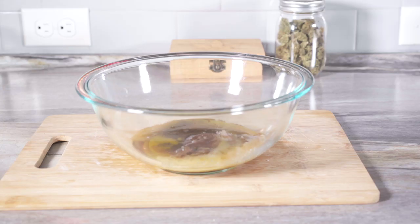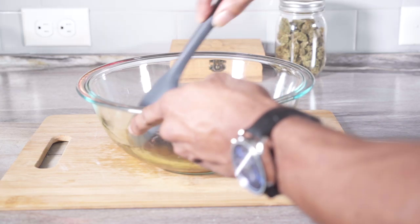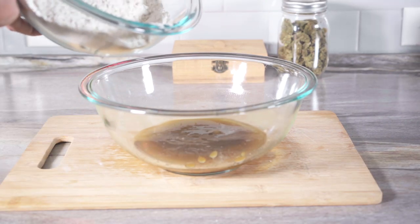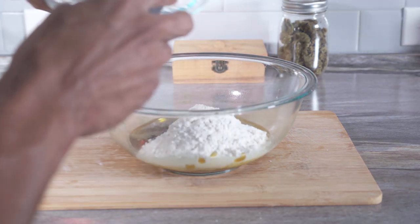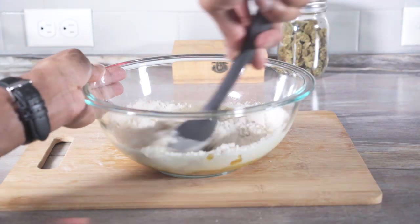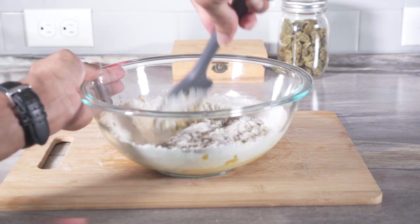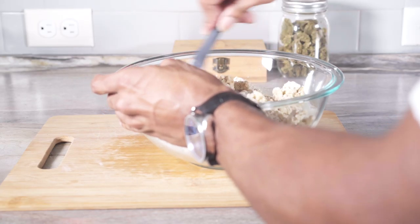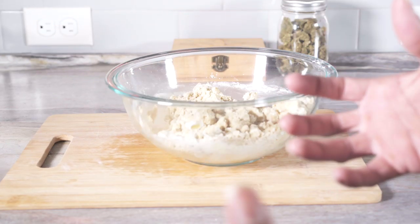Now we're going to mix everything together. Now we're going to add the flour to the wet ingredients — I'm only going to add half of the dry ingredients at a time. Now I'm going to use my hands to form a dough.